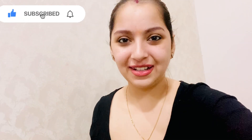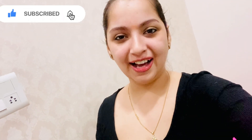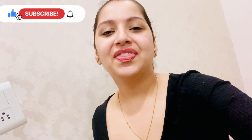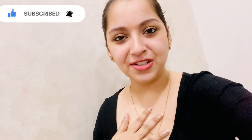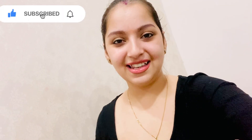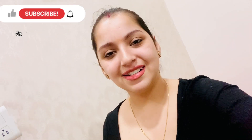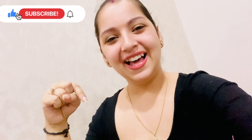I hope you all like this delicious and healthy recipe. Please try it — it is worth it! Thank you so much for watching till now, I'm really grateful for your love and support. Please do like, comment, share, subscribe, and don't forget to click on that bell icon. Thank you!